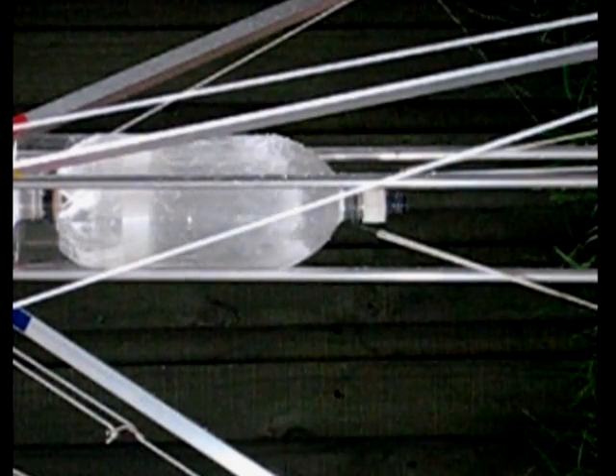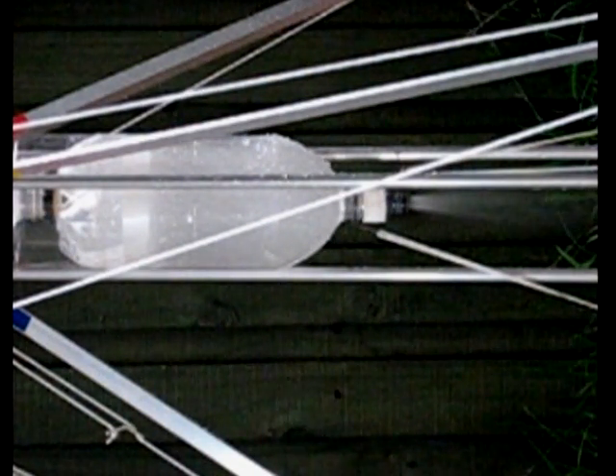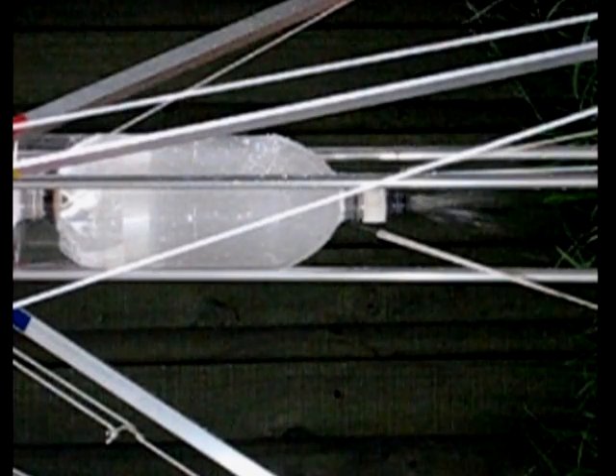Not only does this water not contribute to thrust, it is an added weight that needs to be accelerated during the air pulse. This makes the rocket a little less efficient.